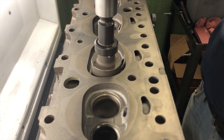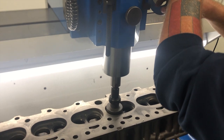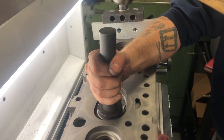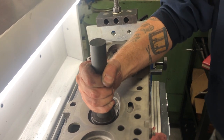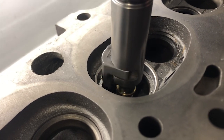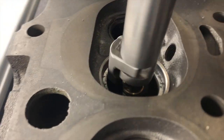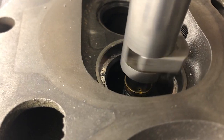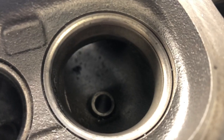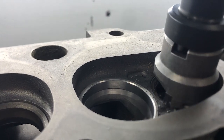Now the next step: we need to machine the old valve seats out and machine them for an oversized hardened steel seat. Now we're going to blend the valve bowl to match the oversized seat, removing all the excess material from the original casting, and continue on machining out for the rest of the seats to put the hardened steel seats in.